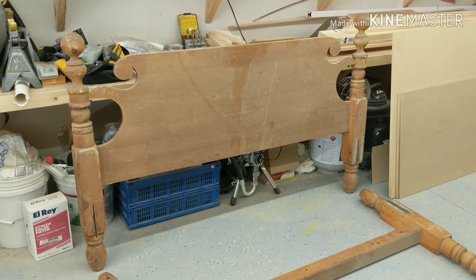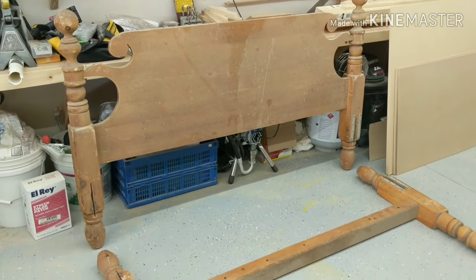Today I'm going to show you guys how I turned this headboard and footboard into a bench.